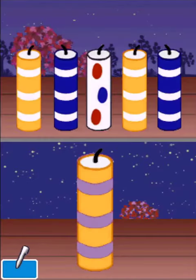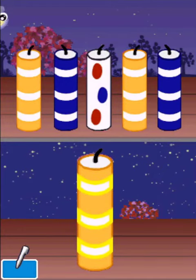Trace the stripes to light the striped candles. Tap on the dots to light the dotted candles. You did it!